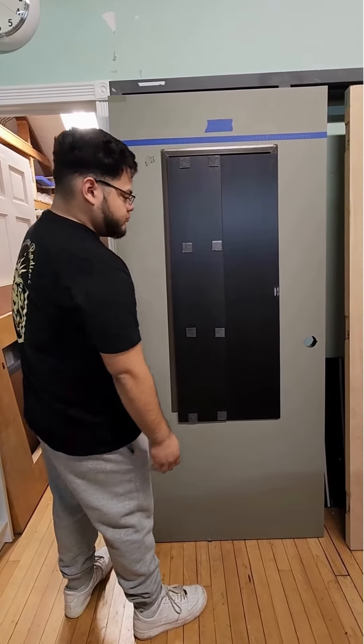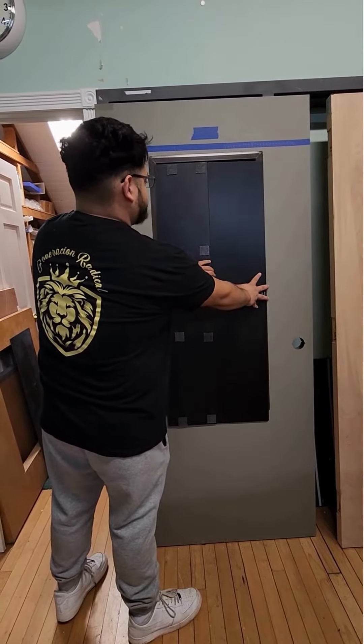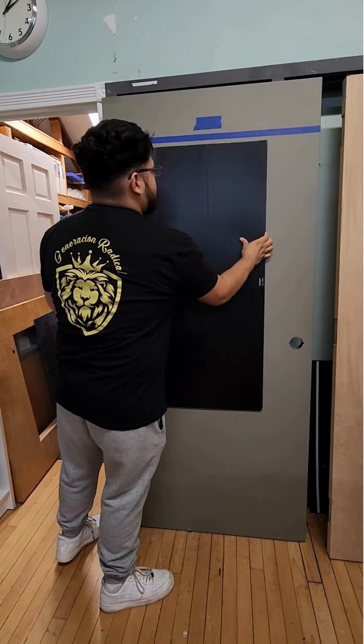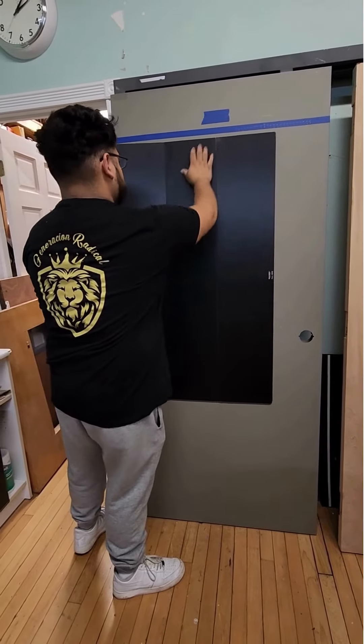You see where the adhesive pads are on the back of the shutter? He's got that flap folded over the shutter now, then folding that back. Once he positions the shutter, he's going to push that up into place and fold that installed piece back and rub it to the door.